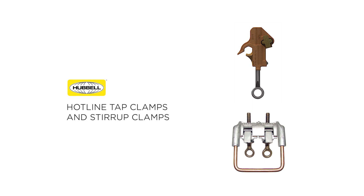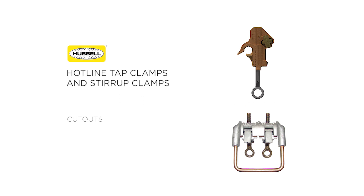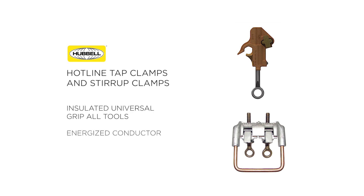Hotline tap clamps and stirrups are an industry staple for connecting various types of electrical equipment to overhead distribution lines, such as cutouts, arresters, and transformers. Hubbell Hotline clamps are designed to be used with insulated universal grip-all tools for installation on energized conductors and come in many different sizes and variations.